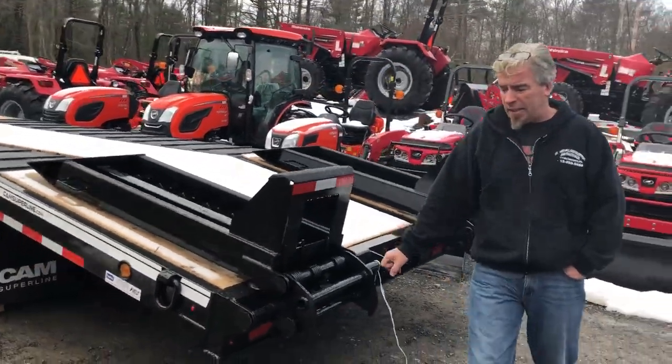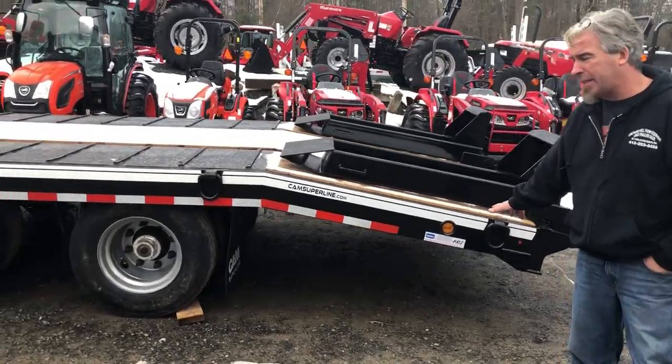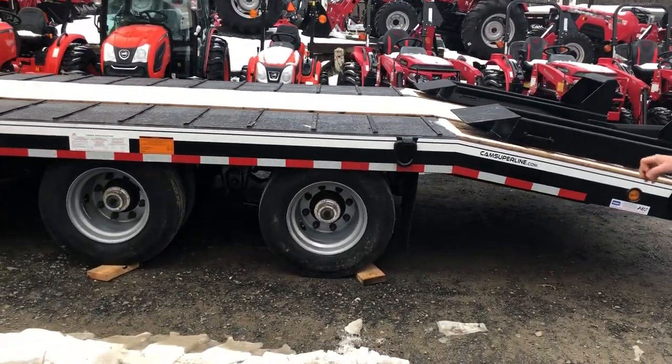LED lights — all bullet LED lights on this trailer, very bright. It also has ABS brakes and comes standard with mud flaps.